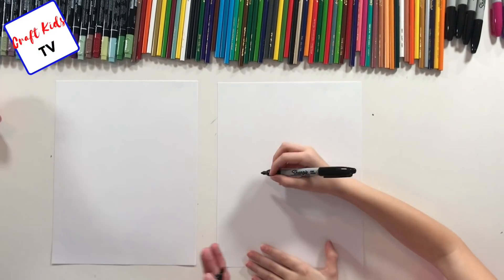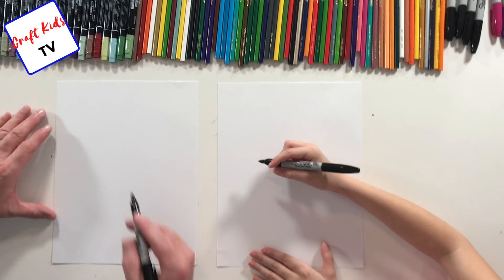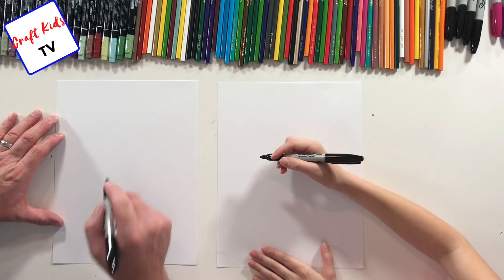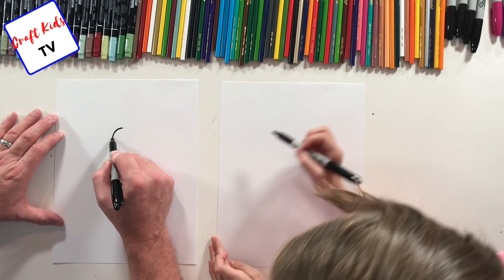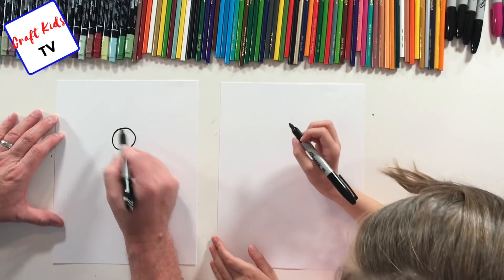It's gonna be a simple flower but it's gonna be awesome. I'll show you how we can start it simple and then add a little bit more to make it more complicated. In the middle of your paper, a little bit higher than halfway, you're gonna draw a circle.